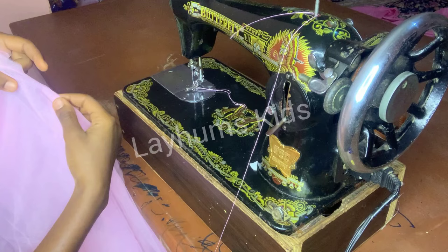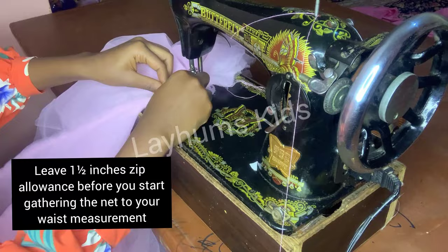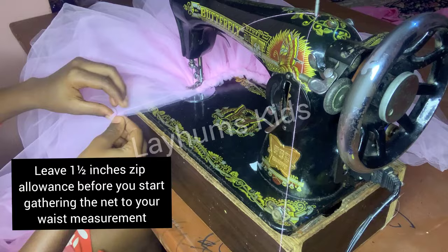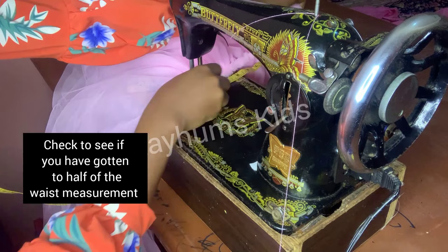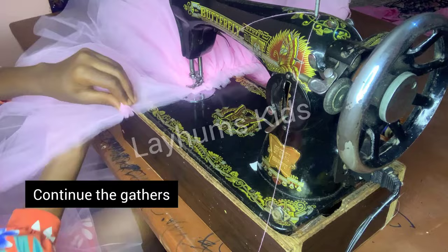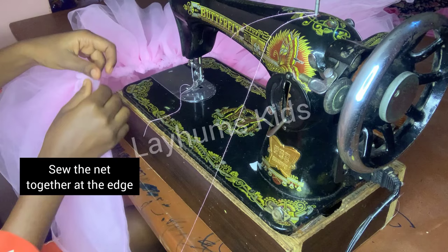After joining, I will get the midpoint of my net and notch it like so. After which I will go to the edge and start my gathers. I will leave one and a half inches for zip allowance before I start my gathers. When I get to the midpoint, I'll use my tape to check if I've reached half of my waist measurement. I'll also leave one and a half inches for zip allowance at the end of the net, and sew the net together at the edge to keep it in place.